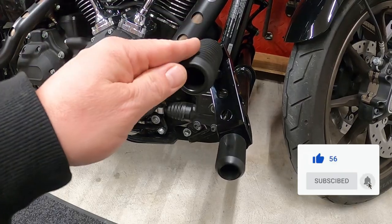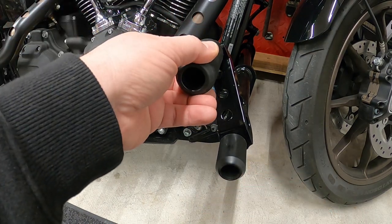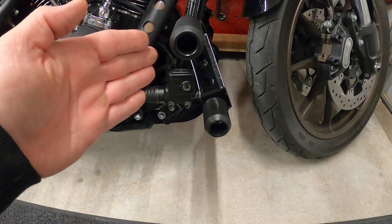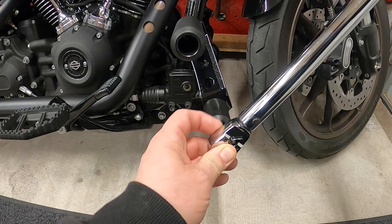Tighten it down snug so you can get it in the right spot. With it snugged down, I'm going to sit on the bike and get it adjusted to where I feel it needs to be — this will be different for everybody. Snug it down where you can still move it a little, rest your foot, push your foot, whatever you need to do. Got it installed snug right where I need my foot to be — going to torque it down to 35. Bunking doesn't give you torque specifications, but I think 35 ft-lbs with the Loctite should be good enough.